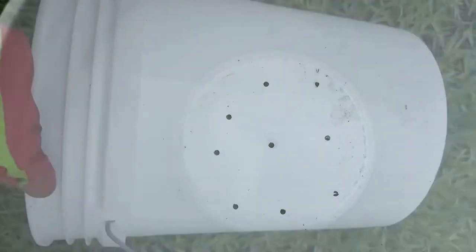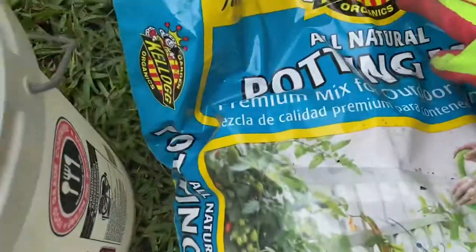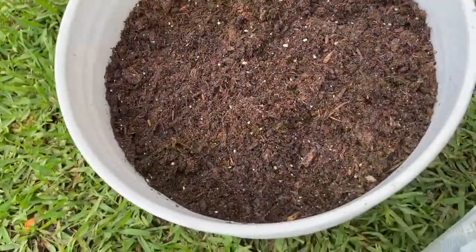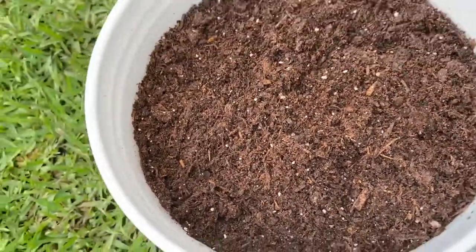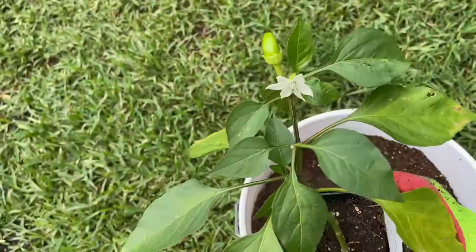I started with a five gallon bucket. I put holes on the bottom and used Kellogg's organic potting mix and organic bio stone starter fertilizer. I took a handful of fertilizer, sprinkled it all around the soil, and worked it into the top level of soil.